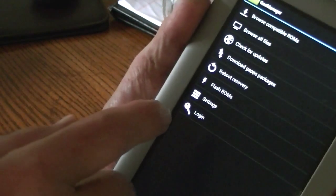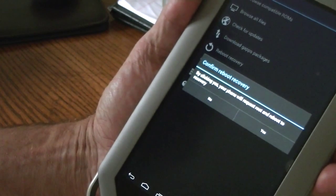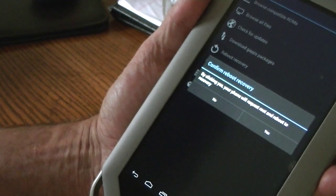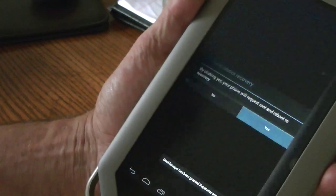Now we can click Reboot Recovery. By clicking Yes, your device will request root and reboot to recovery. And we click Yes.